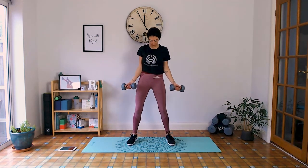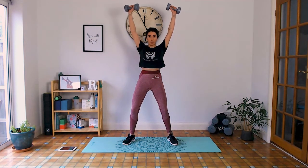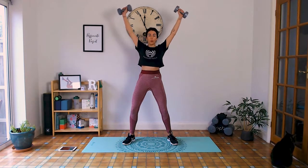Next we've got the shoulder raises. Feet slightly wider than hip width apart, pelvis tilted forward, shoulders away, palms up, lifting to a V shape and back down. Squeeze it out, exhale up, inhale down. Building the shoulders, the back, the chest — try not to squeeze the weights too much. Doing really well. Five seconds. Take a rest.